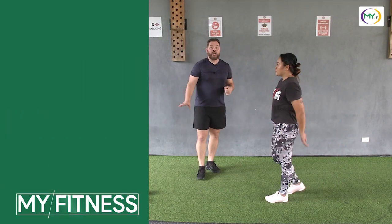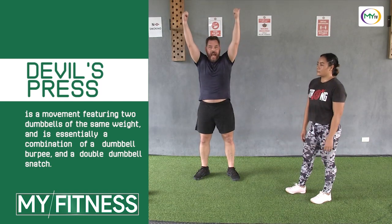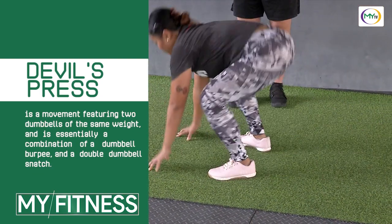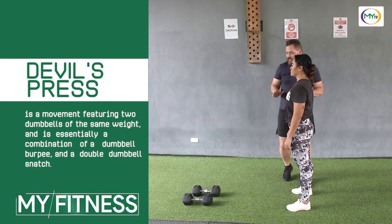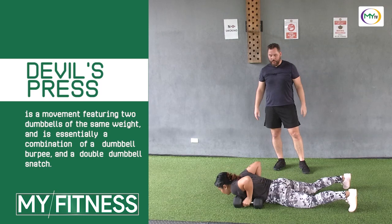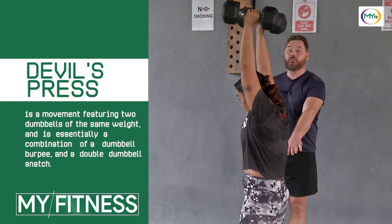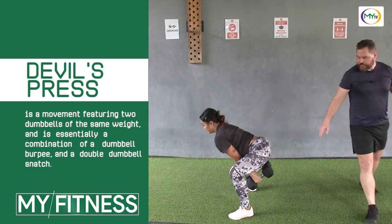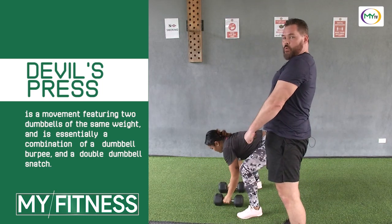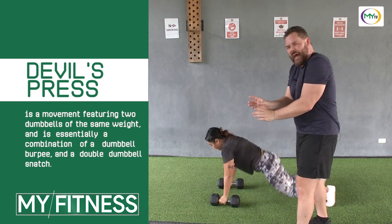From there we're going to move on to a movement we call the devil's press. A devil's press is a burpee with a dumbbell into a double dumbbell snatch. A burpee is chest down, legs in, jumping up, coming up, and a jump. It's a little bit of an advanced movement because we're going to add a dumbbell and a double dumbbell snatch. She does a burpee, then double snatch overhead — really utilizing her hips. It's a hip thrust — she's really going to force her hips, not using her lower back. She's squeezing the glutes, getting those hips forward. It's not a pull with the lower back, it's more of a push with the hips to accelerate those dumbbells forward. That's very important because your lower back is weak and you don't want to injure that.